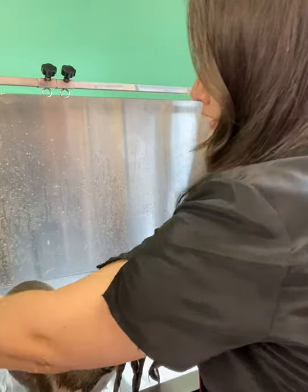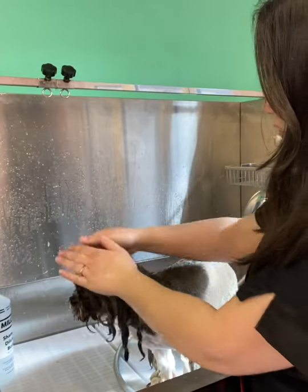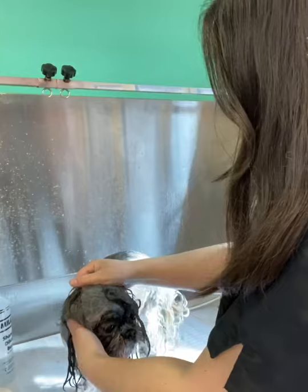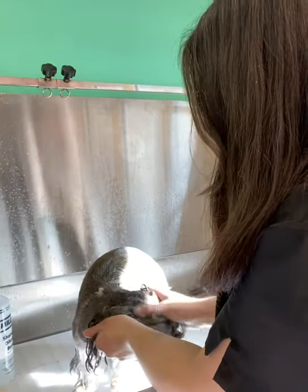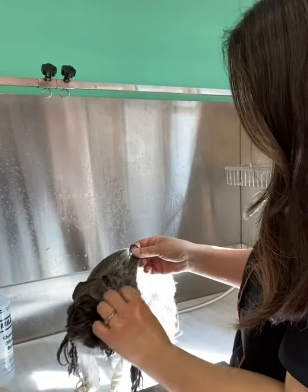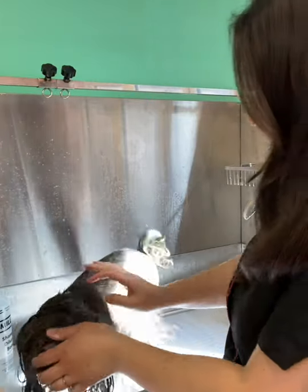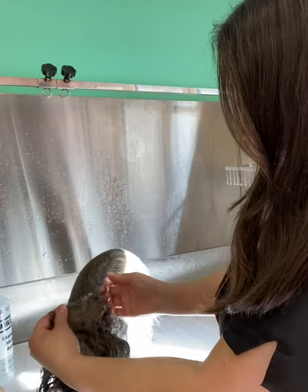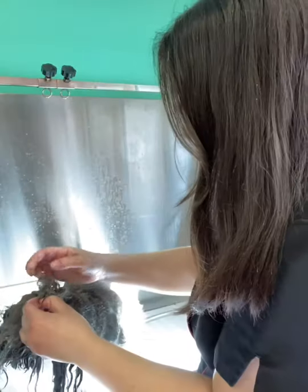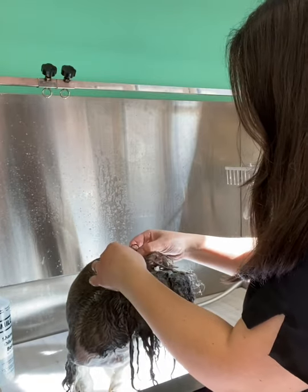I'm going to use the keratin conditioner on Dory — in particular on her head where she's got the knot, but I'll use it all over. See how it's just so easy with a squirty bottle, I just love them. I'll rub this into her head and proper get in there. You can see here how all the fur is matted and congealed together. I just want to get a bit more conditioner and really rub it in. With a mat, I just try and part it, use the conditioner, and try and part the fur whilst the conditioner is in there as much as I can. This isn't painful for the dog — I'm just parting it.